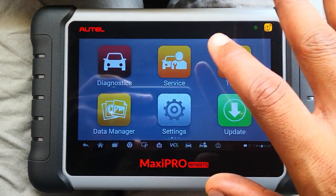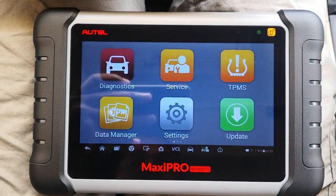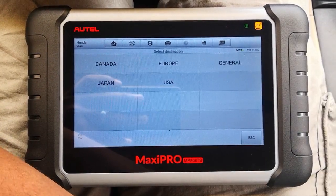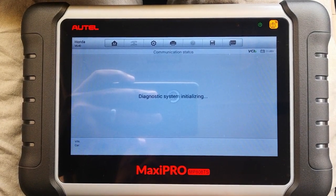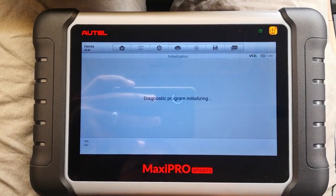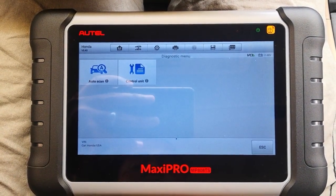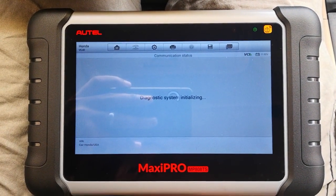I'm using the Autel Maxi Pro MPA28S and I've already connected and hooked up to the vehicle to save some time. First thing, you hit Diagnostics, select your vehicle — it's a USA 2003 — and it loads what diagnostics you're able to do on this particular make and model. I'll go to Diagnostics, select Control Unit, and we're working on the automatic transmission.